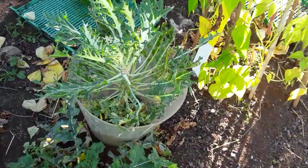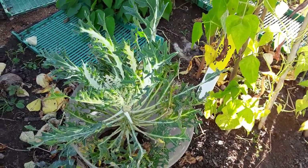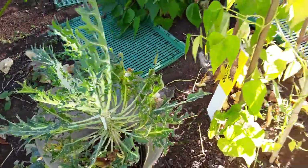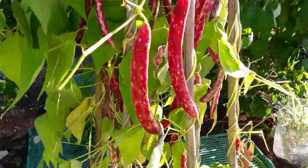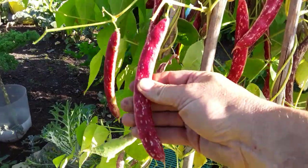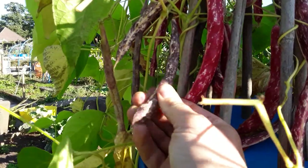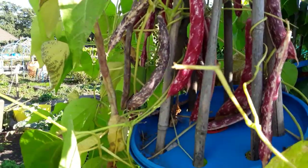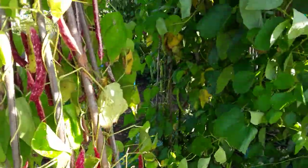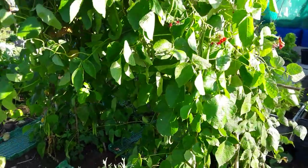I won't take any kale today, but the peacock white has started to recover now the pigeons have decided they've had their fill — just need to take the bottom leaves off to encourage it to sprout at the top. The borlotti beans now have the seeds in, so I just need to let those dry out, harvest the seeds, and then we can use those in a hotpot over the winter months. Yes, we're talking about winter already and we're in autumn.